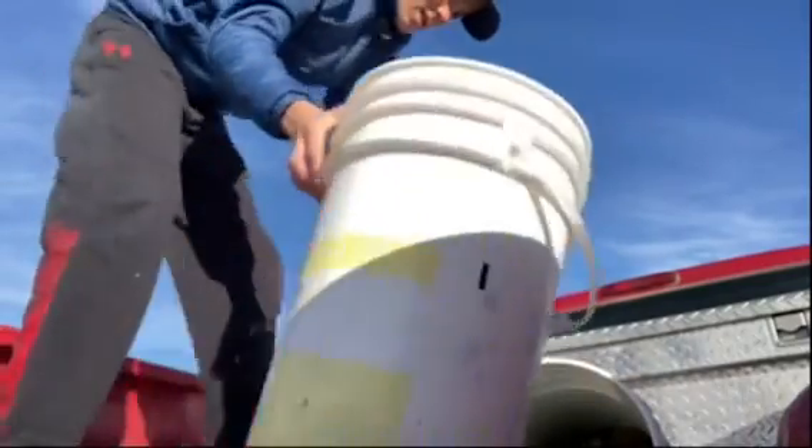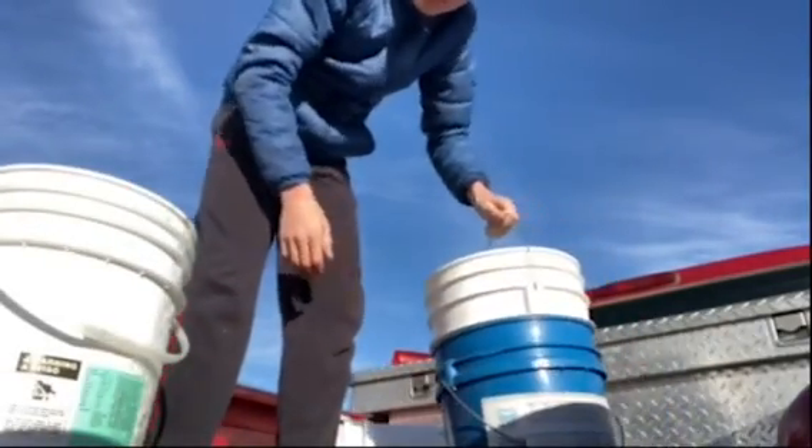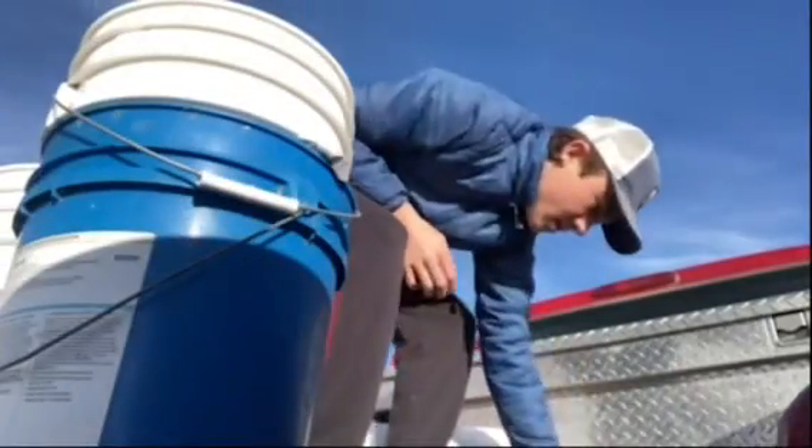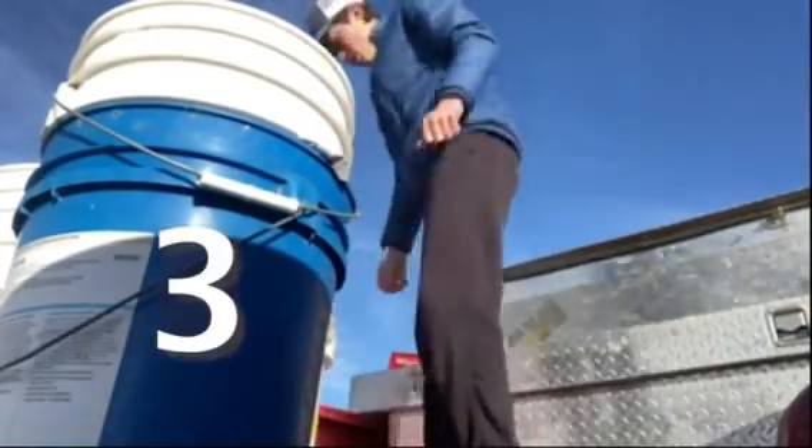I'm just going to be grabbing whatever is trash and throwing it into the pit. That didn't go as well as planned — a lot of stuff was stuck to the back, so I'm going to go back and get a broom and get all this loosened up. The road was muddy up there so it got even more dirty.